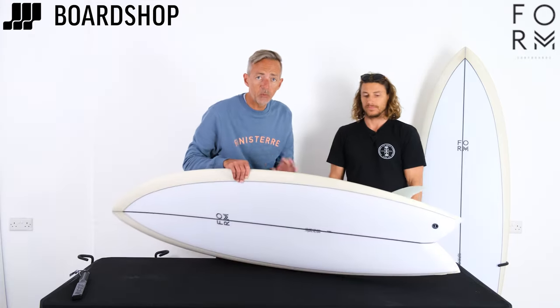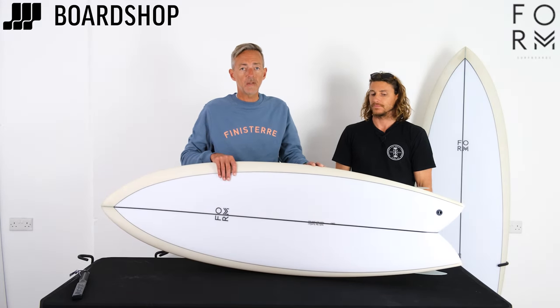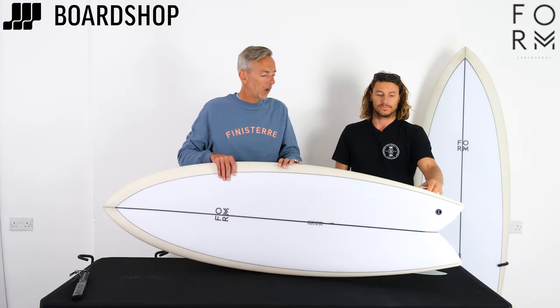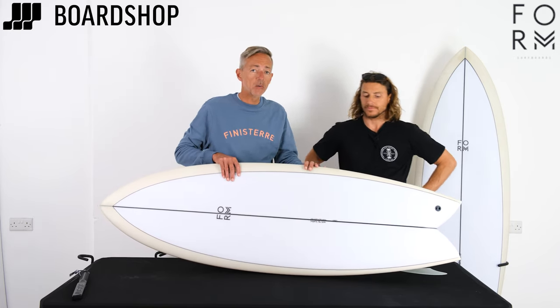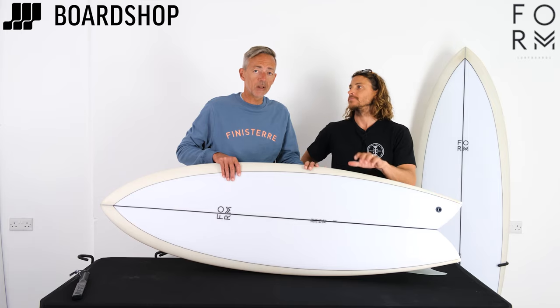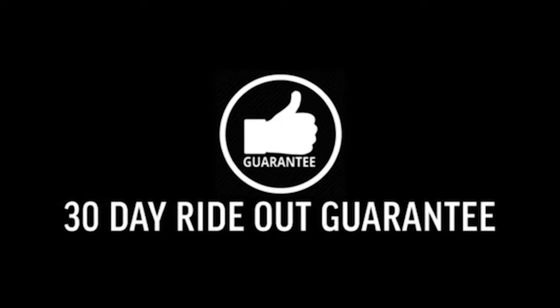As always, online right now — custom orders available, as there are with all Form boards, 0% finance, trading your old board — we're here to help. And if anyone really wants it, I'll give Stokes his mobile number and he can talk to them directly about it. Thanks for watching.